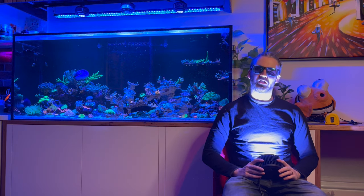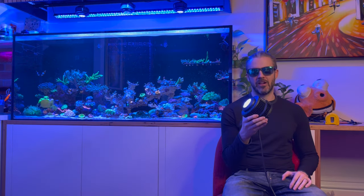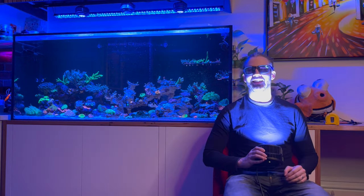Hi everyone, my name is Marcus and you're watching the BriefNode YouTube channel. Today I'm going to be looking at the Kessil A500X, their cannon of a light, the most powerful reef LED they've made to date.